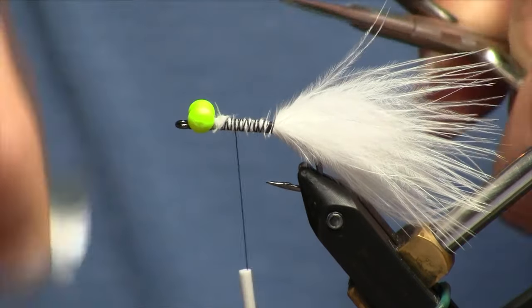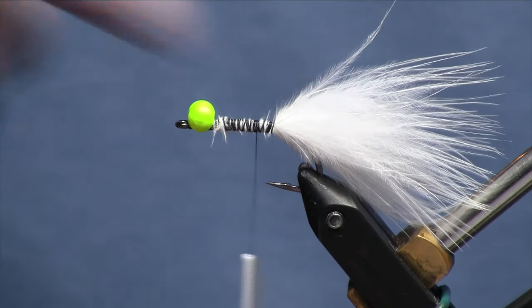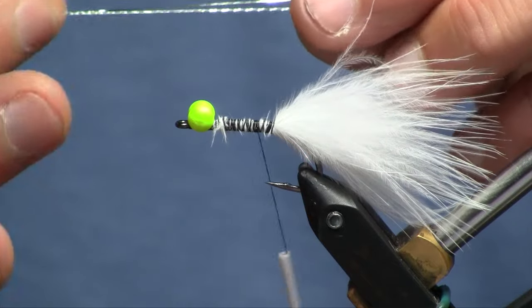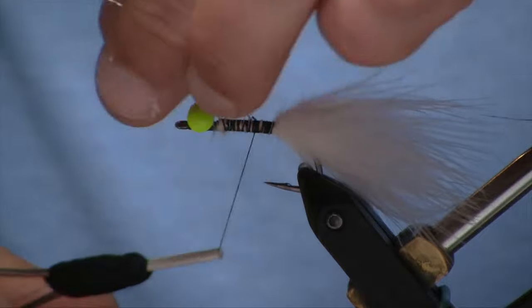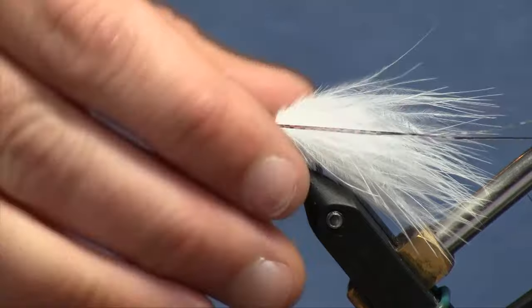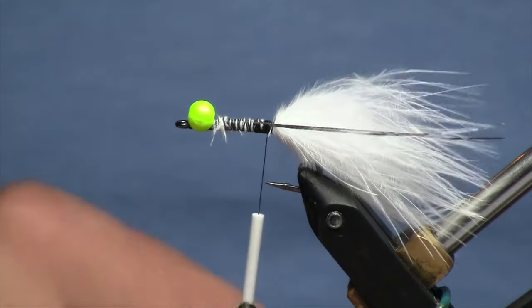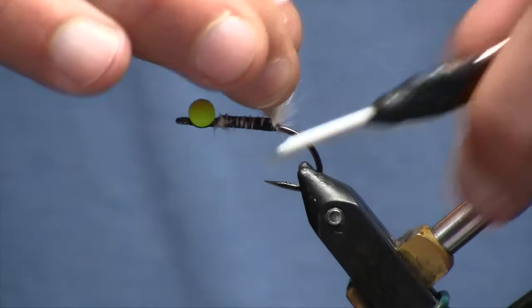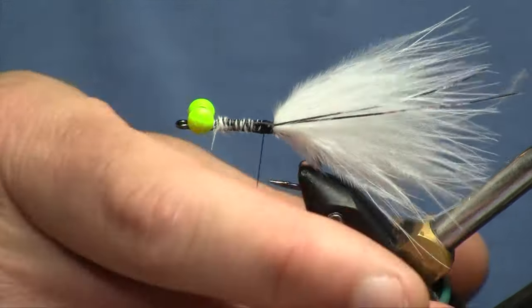Now that we've got that in place, we'll go ahead and trim our excess. By tying that in behind the eyes, I'm just trying to get a nice uniform body — I don't want it overly fat in the back where I tie in the tail. Then we're going to add some silver crinkle mirror flash. I'm just going to cut two strands; a little goes a long way. We'll tie those in on the near side of the hook, fold the rest over to the far side, then trim that just a little bit longer than the tail itself. Then I like to lift up that tail and take a couple wraps underneath, just to prop that tail up and help prevent it from fouling.